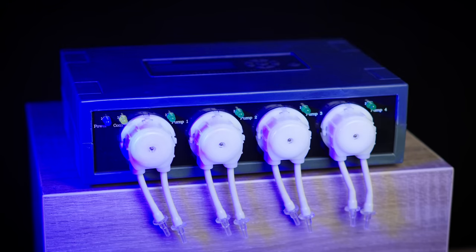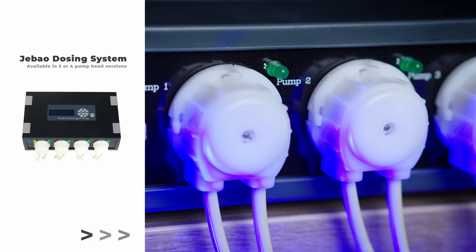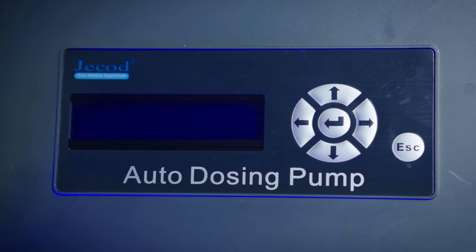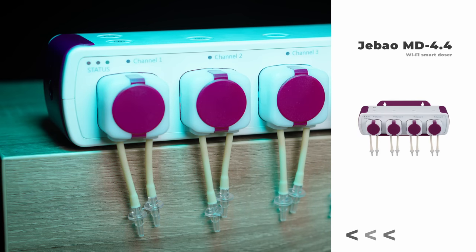On the most simple side of things, there is the Jebao — a very simple one with no app or phone connection. There is a user interface on top with regular old-fashioned buttons, easy to set up and it works quite well. There is also a newer Jebao model with Wi-Fi control, with the same functions as the Chihiros.